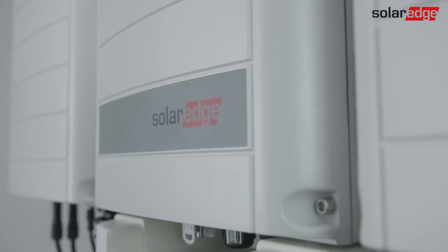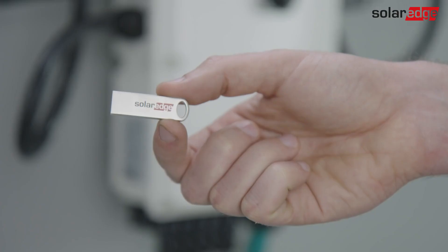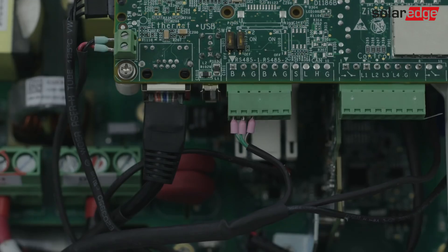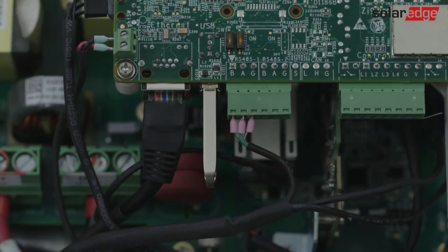The inverter is ready for commissioning. If the inverter you are commissioning was supplied with a USB flash drive, follow the instructions provided with it to perform upgrade and activation, and use the app for configuration.